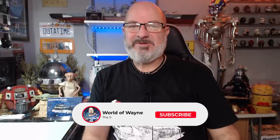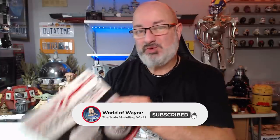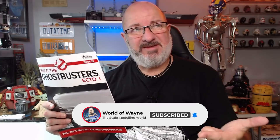Hi all, welcome to my channel, welcome to my world. This is issue 29, which is stages 107 to 110 of the Hero Collector and Eaglemoss release of 'Build the Ghostbusters Ecto-1'.